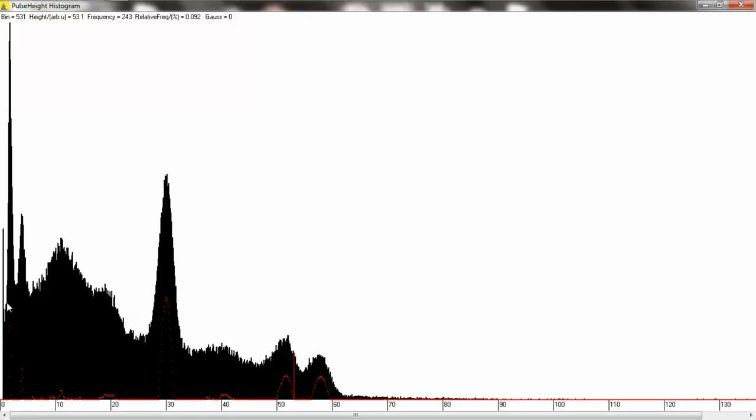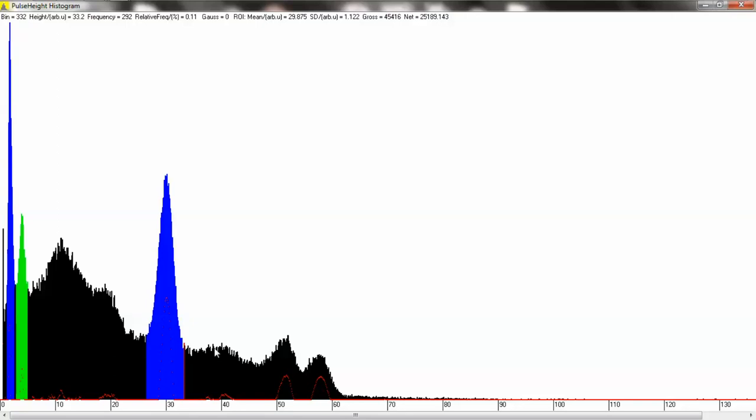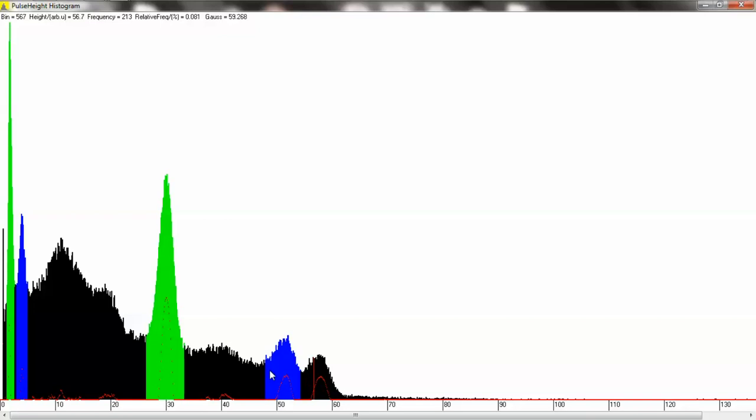That right there is the 32 keV peak from Cs-137. The blue one is from lead background XRF - x-ray fluorescence. I'm trying to center on the Cs-137 primary photopeak. And then those two little guys are the Cobalt-60 primary photopeaks. We use the B button to start and the E button to end, and that creates the regions of interest.